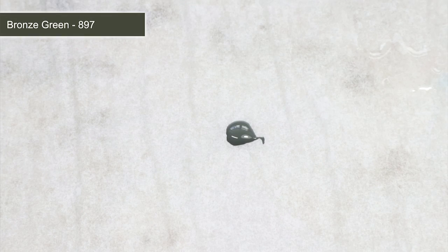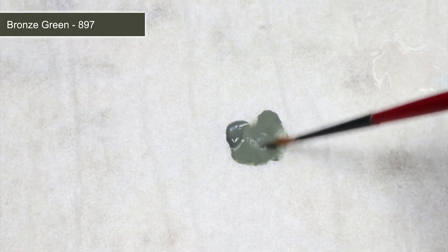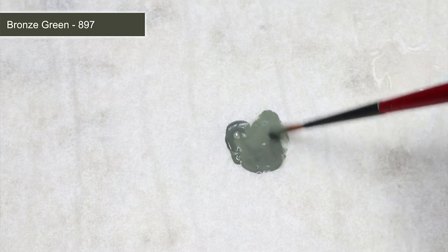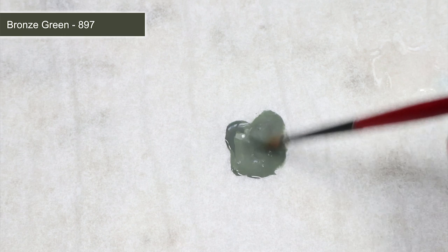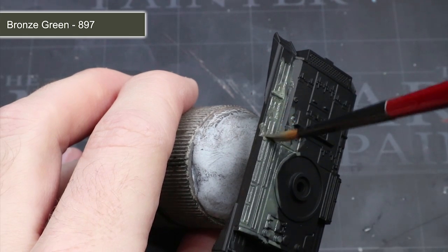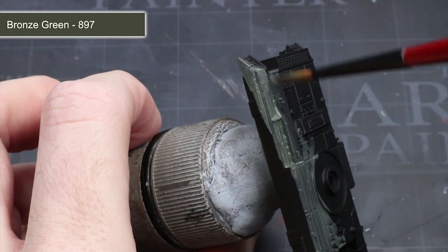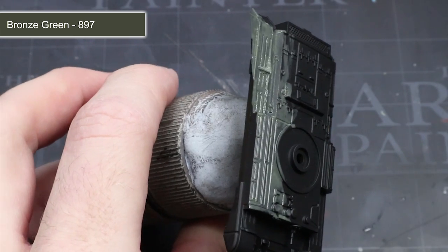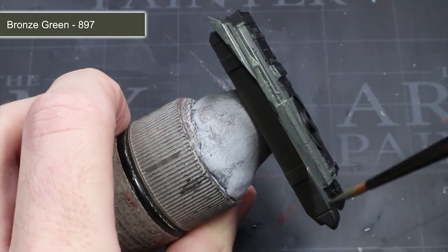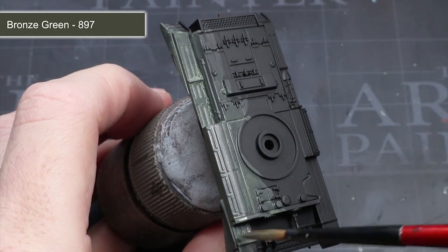With everything primed, we next need to apply the base colour for the tank's armour, and for this we'll be using some bronze green. Applying the paint straight from the bottle can be a little too thick and won't give us a smoother finish. This can be remedied by mixing in a little water — roughly an even amount of water and paint is usually enough. Apply this paint across the entirety of the armour; the first layer will go on quite translucent but you can apply a second layer once the first has dried, resulting in a much smoother finish without brush strokes or obscured details.